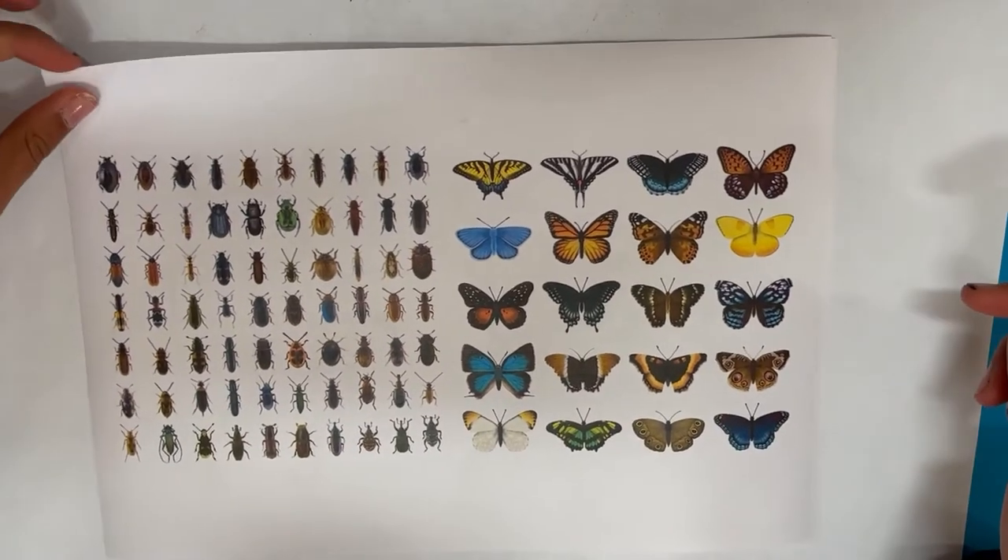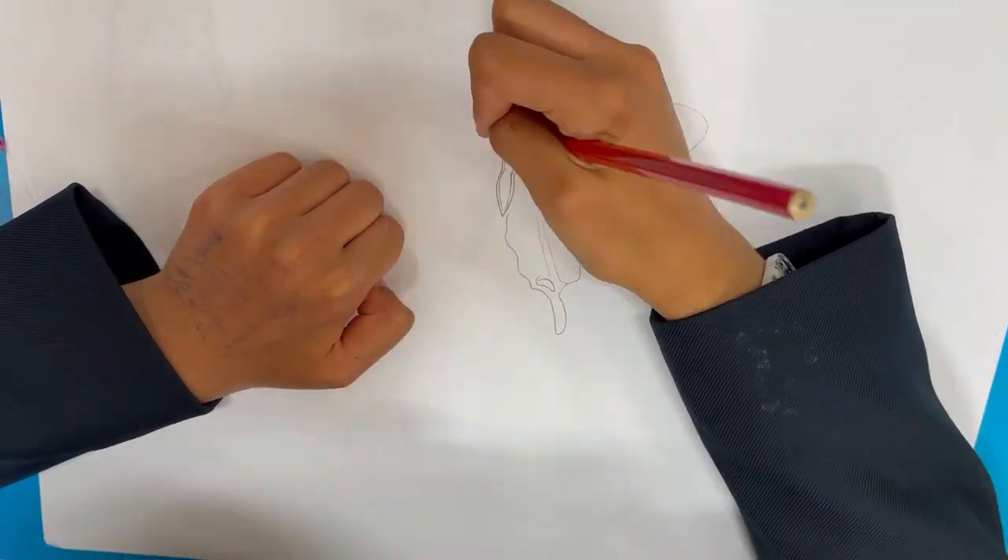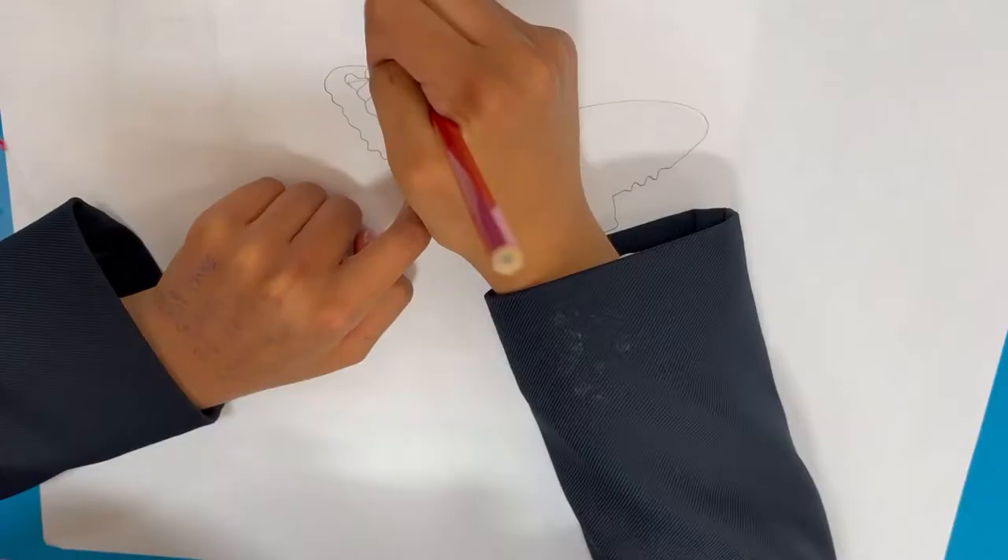Select your insects. I chose the butterfly. We picked out images that caught our eye. Fill the paper but leave a border.